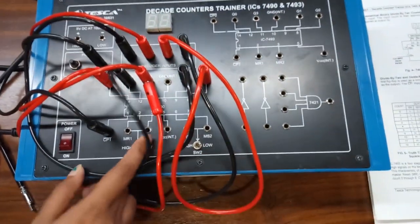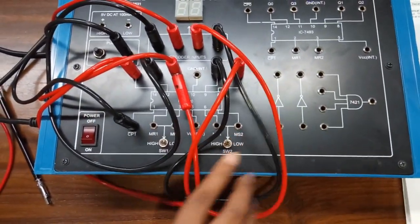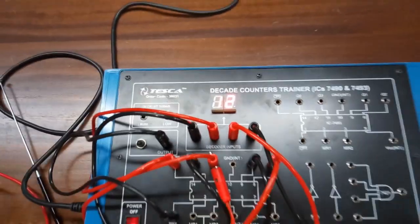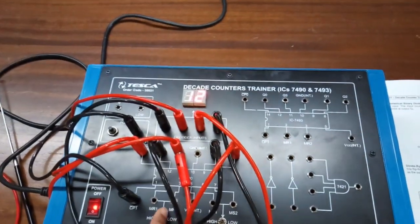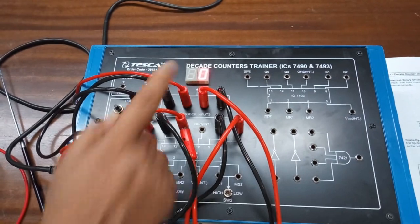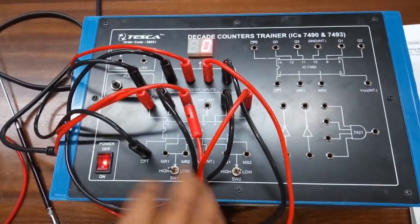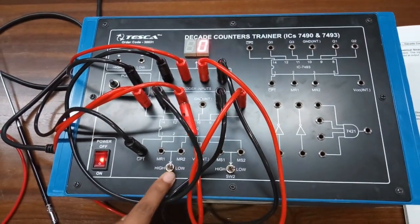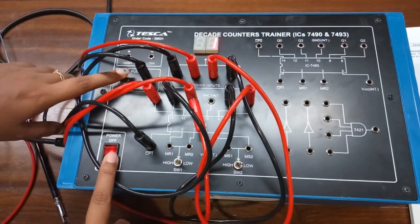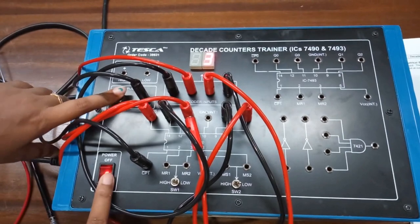Keep this switch at high, keep this switch at low, and keep this switch at high. The counter is set to zero. Now keep both switches at low position, give input clock pulses, and we can see that the counter has started counting.